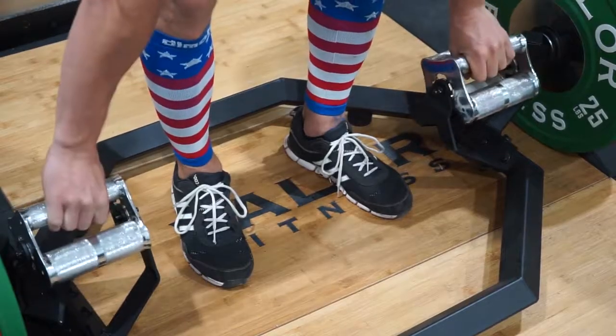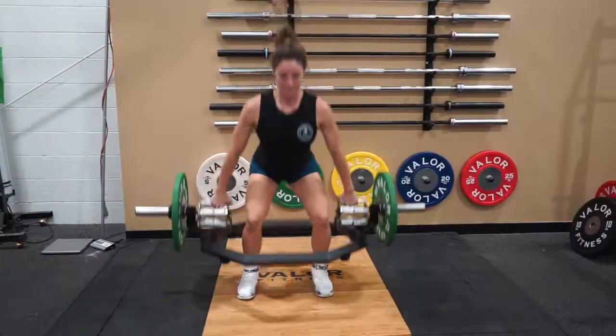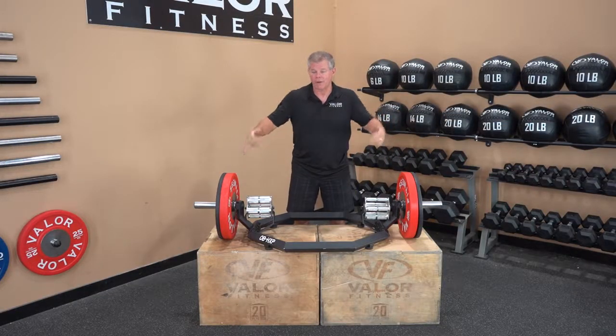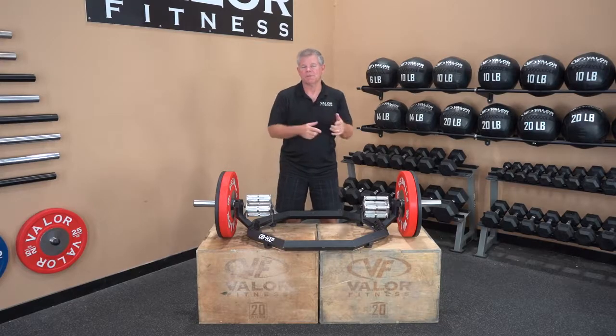The handles are also in line with the bar itself — the run of the plates. So if you're more comfortable doing deadlifts keeping your hands almost like the actual bar is linked to the bar, this is the rack that supports that.